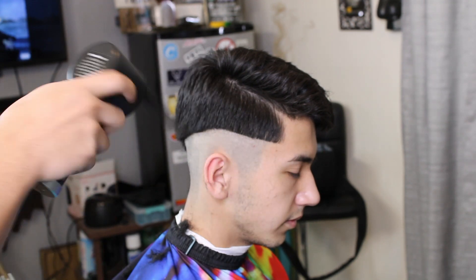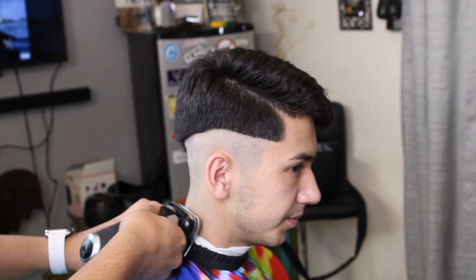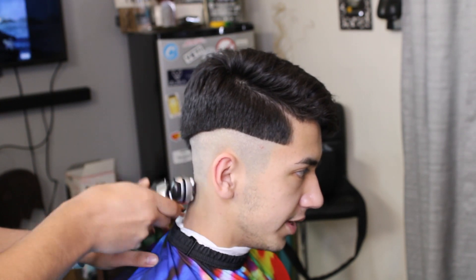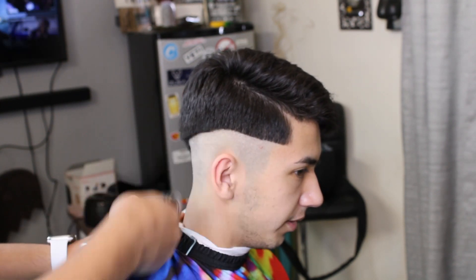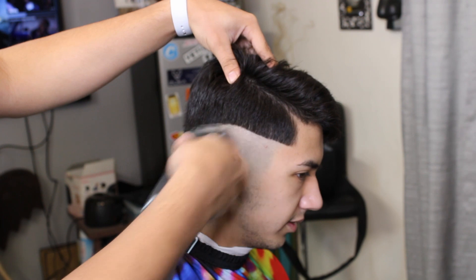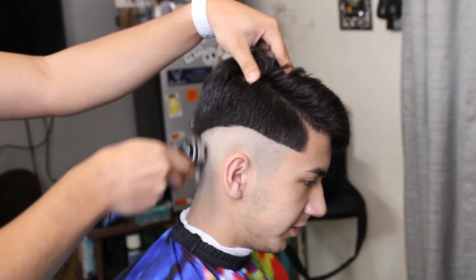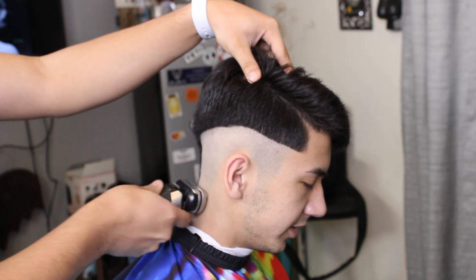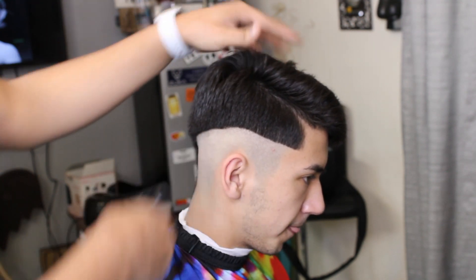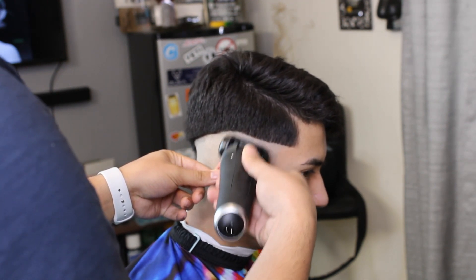Right here we're getting all the little hairs off with our little dust remover — I really like it because it's nice and easy, has some nice force to it and gets the hairs off easily. Right here we're using our Bronze Series 9 shaver, just going over the same spots to get the best results, always going against the grain.